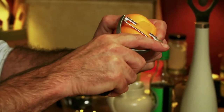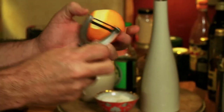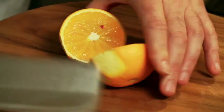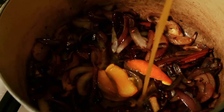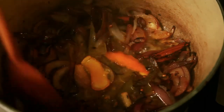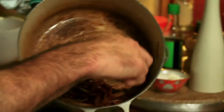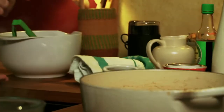Next you want to add two strips of orange peel - use a potato peeler and try to avoid any excessive white pith. Then juice the orange as well, and cook it until the orange juice has evaporated. Once the juice has evaporated, just remove the onions and put them into a heatproof bowl.